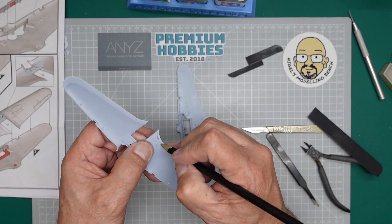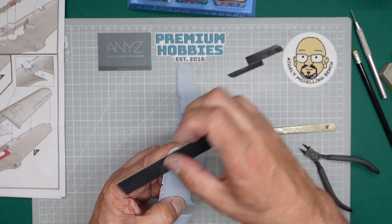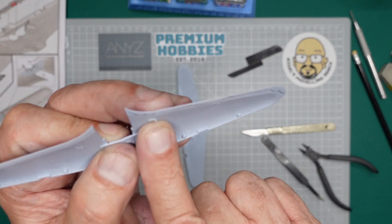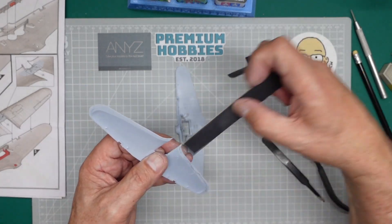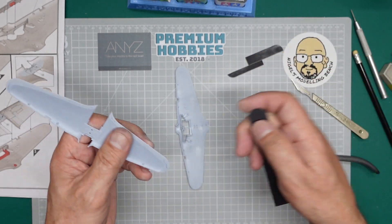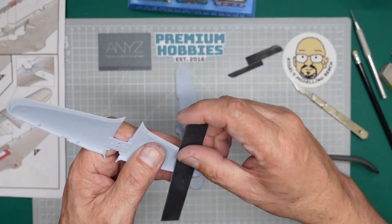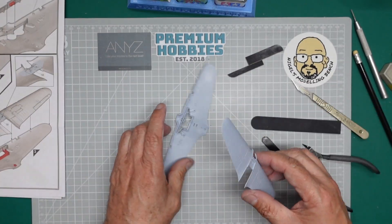Another quick thing — go along here with a pencil all the way around, then with your sanding stick just lightly sand away and that will find you any areas that are not flat. You can see there's the big edge of an ejector pin mark sticking out — we're going to cut that away. I'm just literally resting the stick on, not pushing at all. There we go — that should now fit on there beautifully.